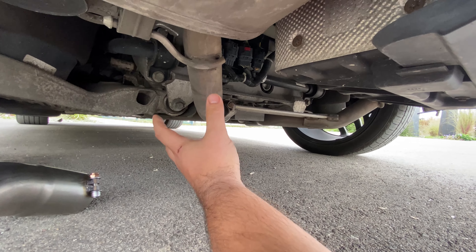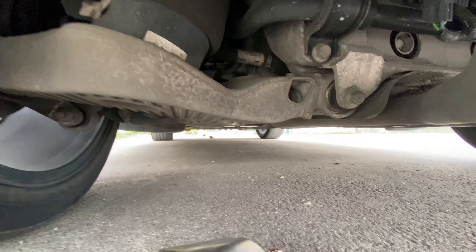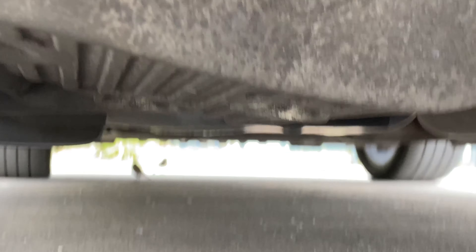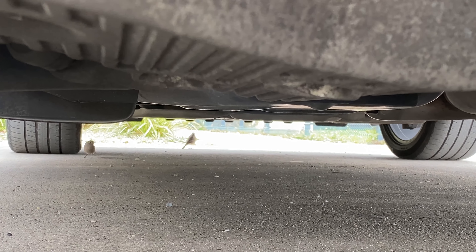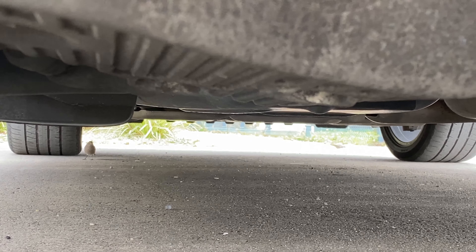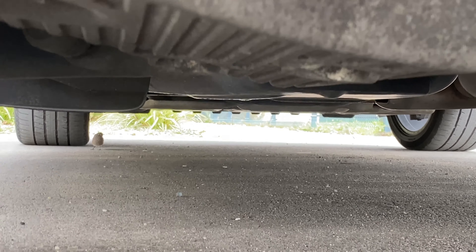There's that bird! Can you see it? Look at the two of them, just chilling. They scared the crap out of me. What are you doing under here? Literally crapped my... well, not literally, but you know. Figuratively. Get away.